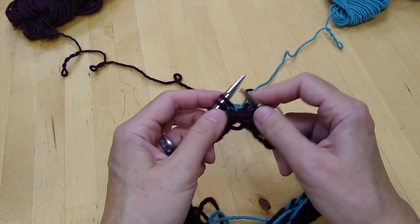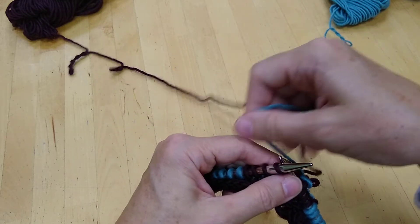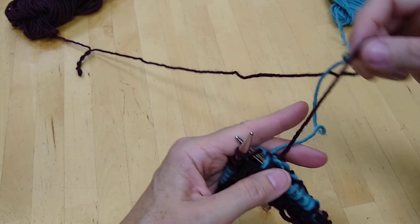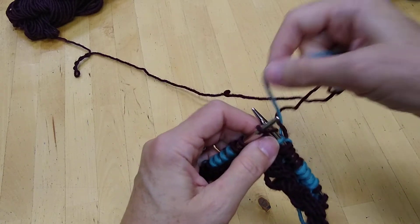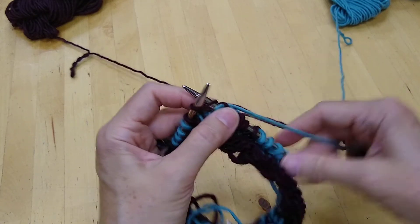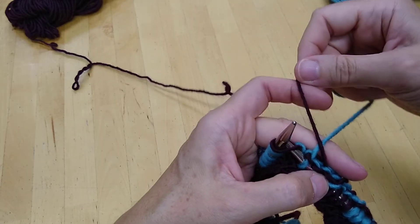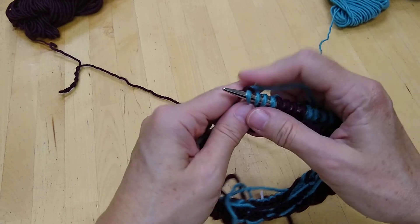In this case these four stitches I want to work them in the blue, and I do the same thing just with the opposite colors. Insert my needle — I'm going to be working with the blue, so I make sure to lay the maroon over the top of the blue before I use it to make a stitch, and then a normal stitch. Make sure the maroon is laying over the top of the blue before I use the blue to make the stitch.